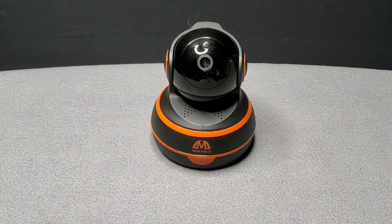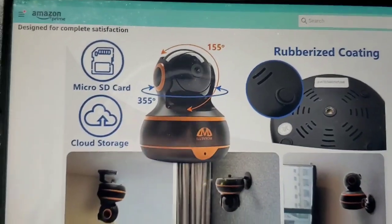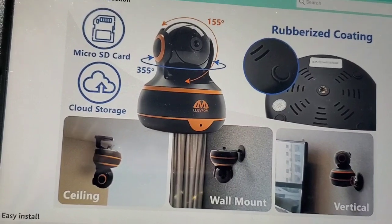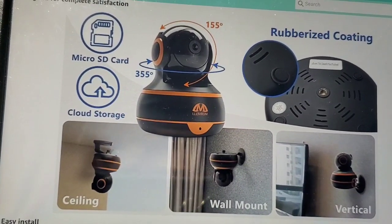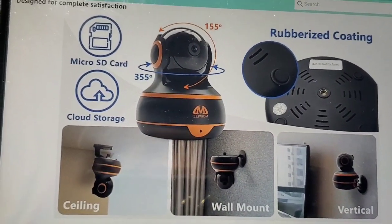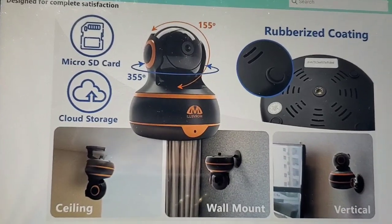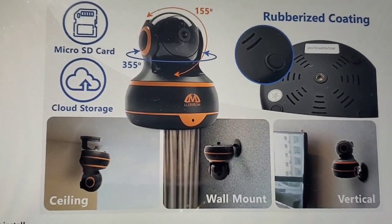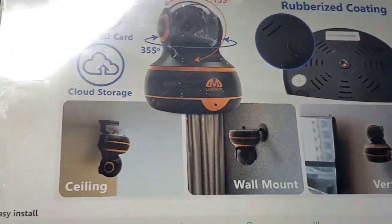Real quick before we get into the app, I want to show you something fast. The rotation: horizontal, you can see it go 355 degrees side to side. Vertical, for up and down, is 155 degrees. For memory storage you can do an SD card slot — up to 64 gigabytes — or you can do cloud storage.